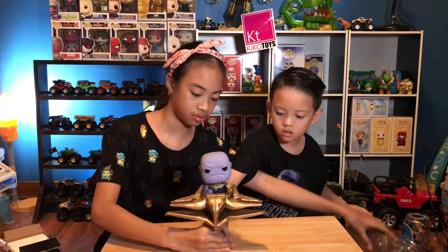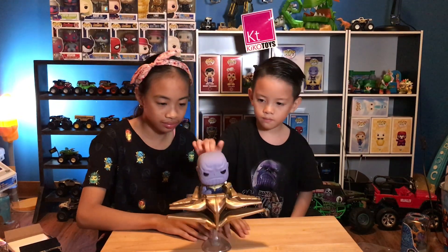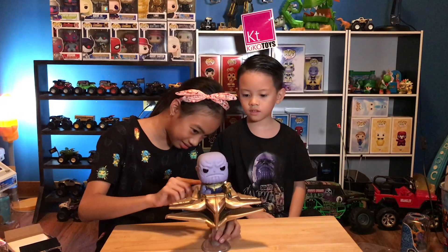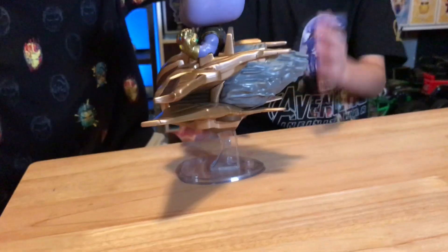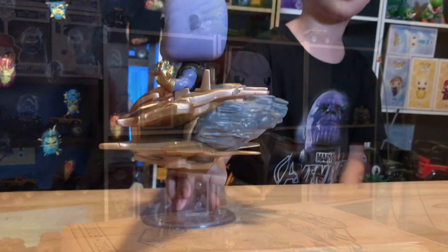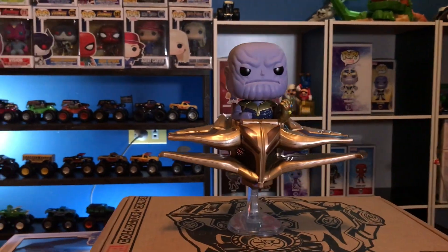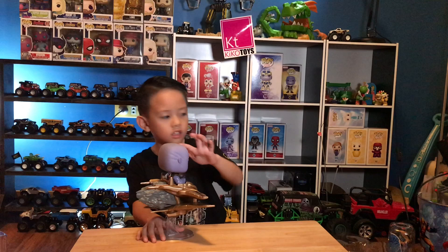Nice lights! Oh wow! So this is Thanos — he's a bobble head, or rather a Funko Pop. I thought it could be hovering, but it's just a good stand. What I like about Thanos is the stand that makes it look like it's hovering. And it's also nicely detailed — wrinkled, wrinkled.